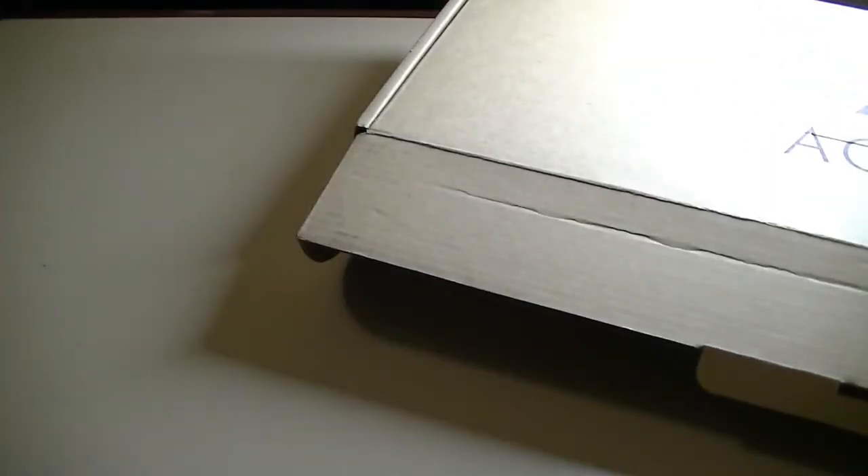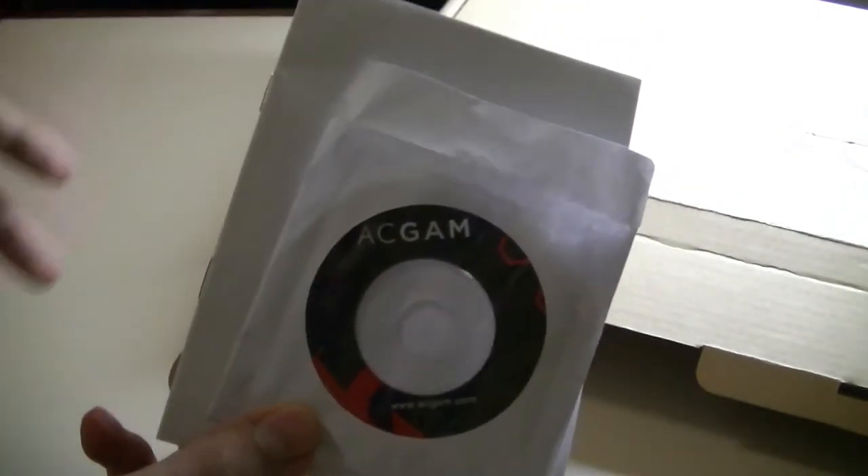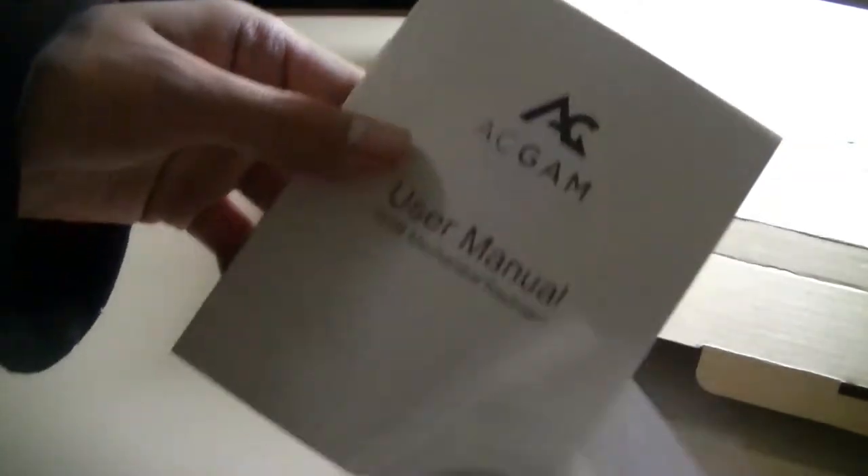Contents of the packaging are pretty simple. Aside from the keyboard, there's also a mini CD in case you need a driver, but that's very rare because it's basically plug-and-play for Windows and Mac computers. There's also a quick user manual and a keycap remover so that you can pop off the keys if you need to wash them, replace them, or change them out for a different style.